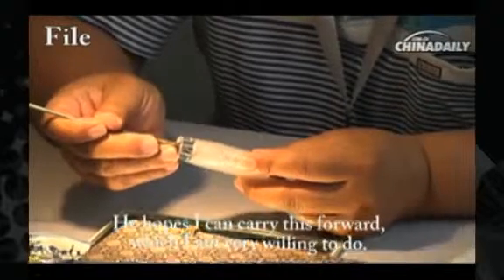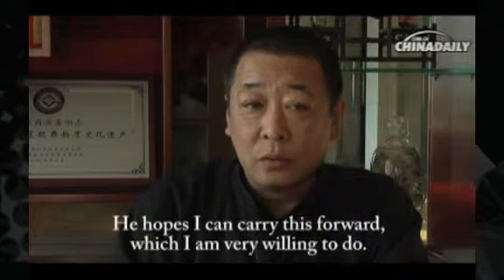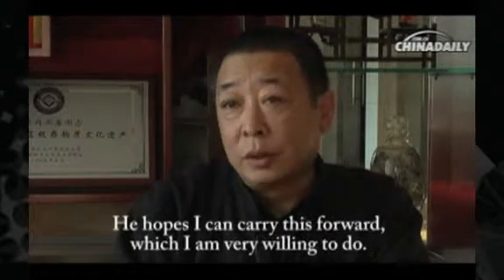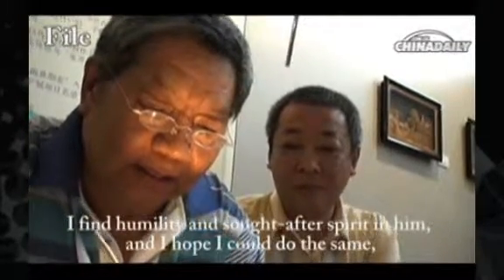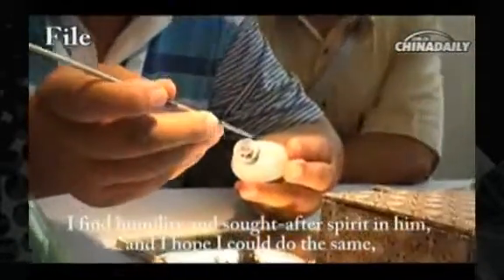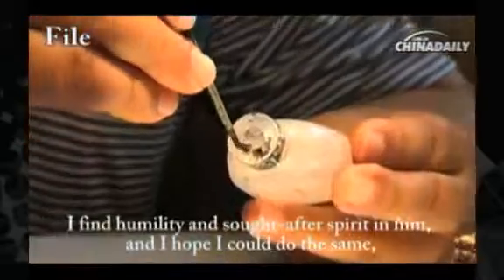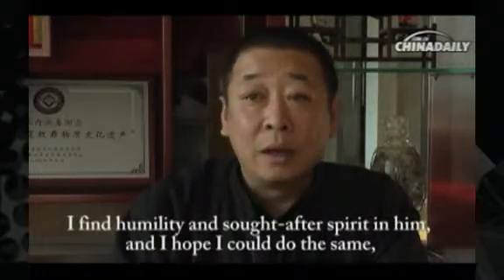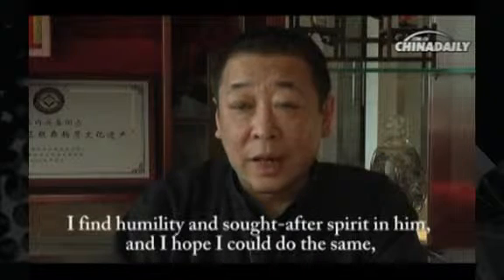他也希望我能够传承这件事情。从我来说，我也很愿意去做这些事情。从他身上我看到了他的那种精神，那种谦逊，那种孜孜以求的精神。我希望我能做得像他一样，真的希望能像他一样。